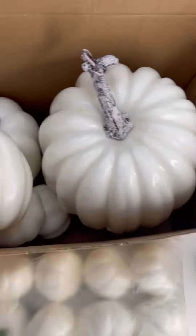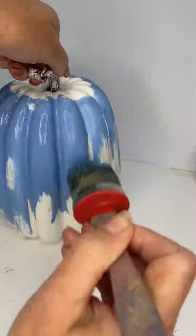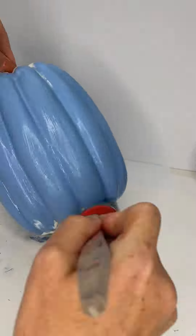Here's my thin purchase from Amazon — a lovely box of pumpkins. I'm so tired of orange pumpkins, so we're going to paint these blue.